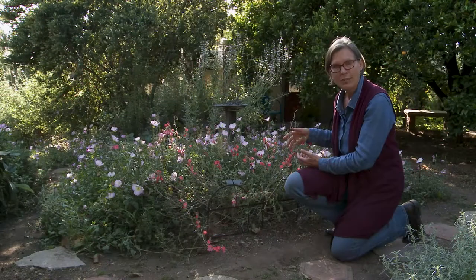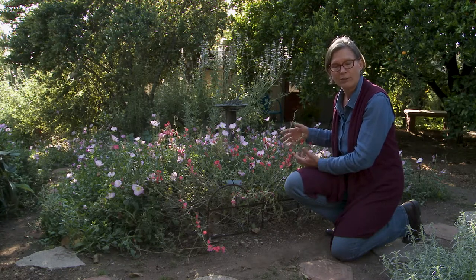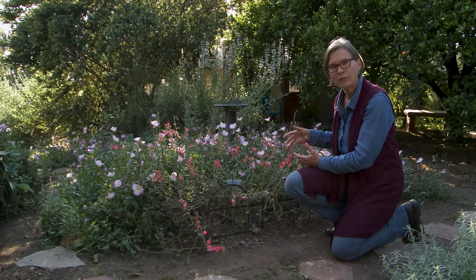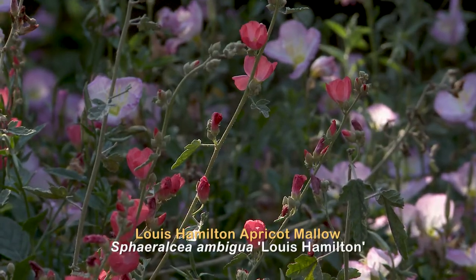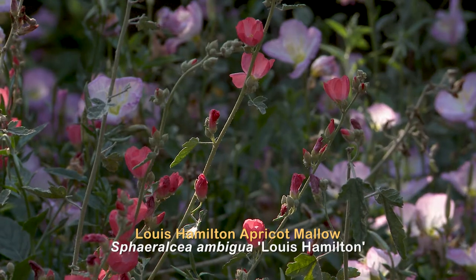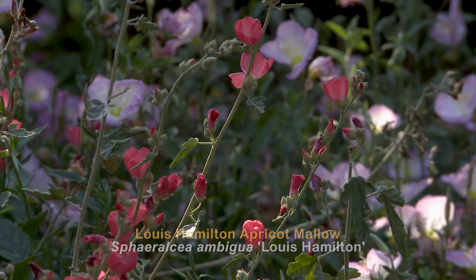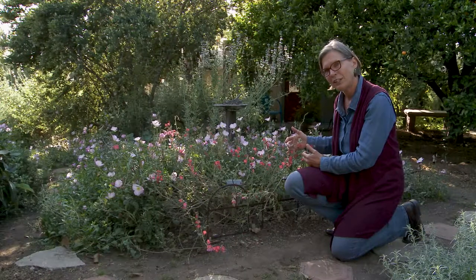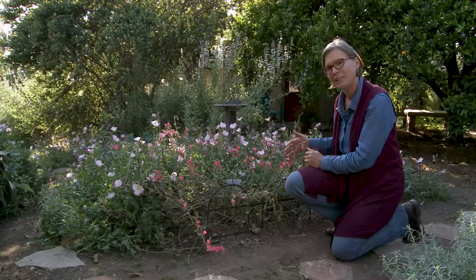The Lewis Hamilton apricot mallow can grow in either slow draining soil or fast draining soil. It typically grows in sun but as you can see it will also accept part sun, so this is just an example of the beautiful tapestry that you can get when you're retrofitting your yard with natives amidst your non-natives.